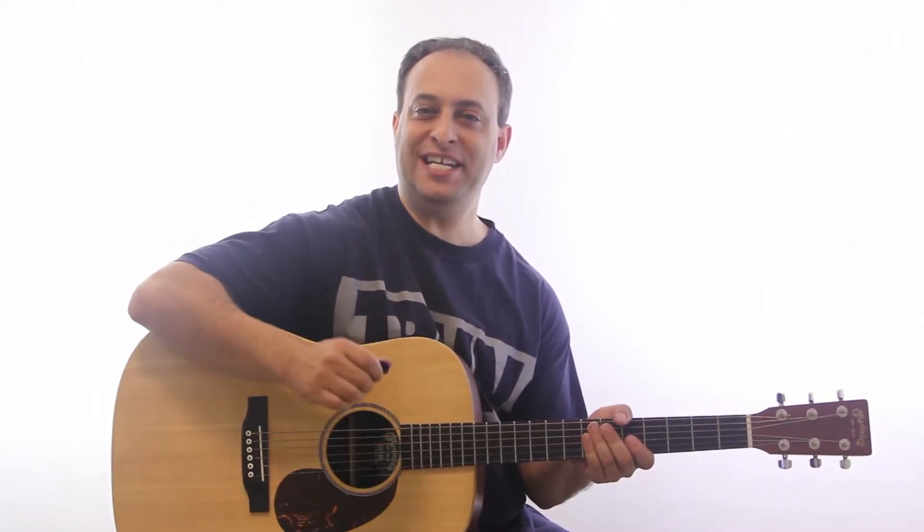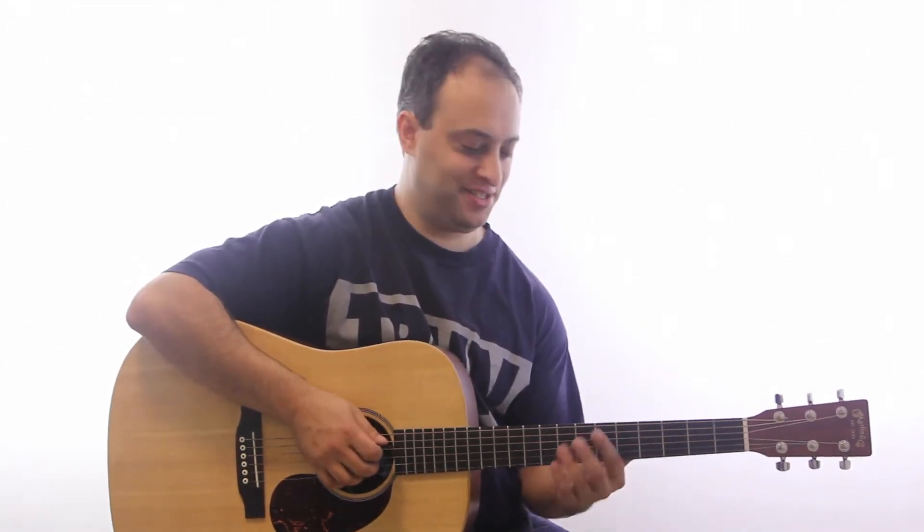Hey, it's Claude Johnson here from GuitarControl.com. Hope you're doing great. And today we're going to look at another acoustic song, Van Morrison Moondance.